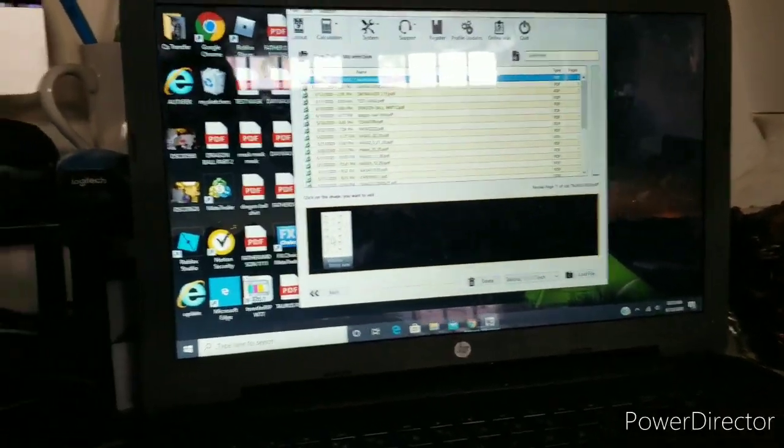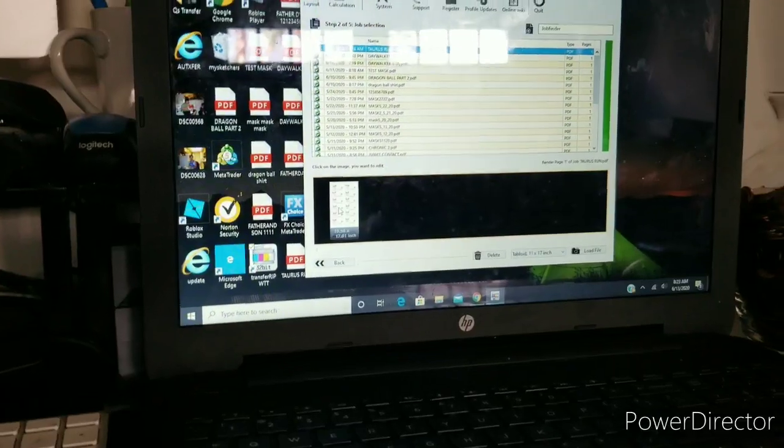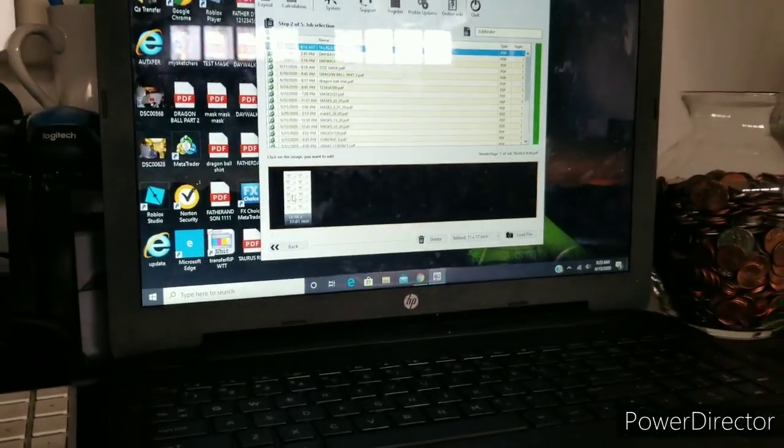Alright YouTube, we back. Let's get it going - as you know this is the RIP program. We got the image up right there, we're gonna just hit that one. I gotta remember what settings I did - I really don't remember but I'm gonna just wing it, go with the best settings.